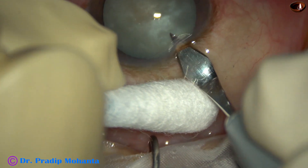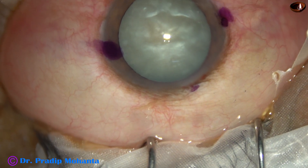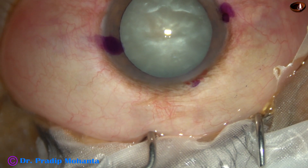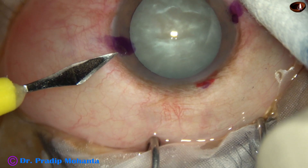This is an intumescent cataract. The main challenge in this case is capsulorhexis. Otherwise, the cataract doesn't appear hard, though it is white and mature.